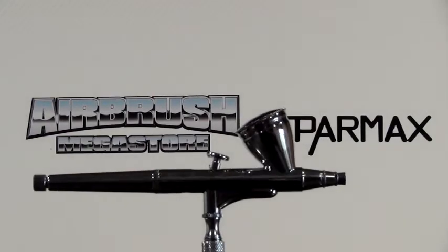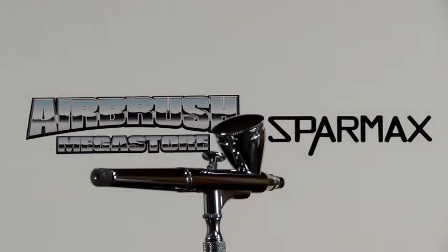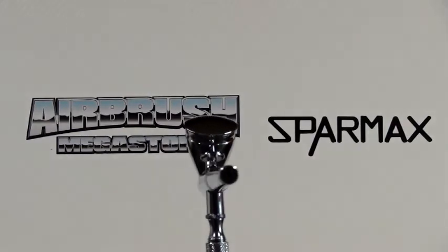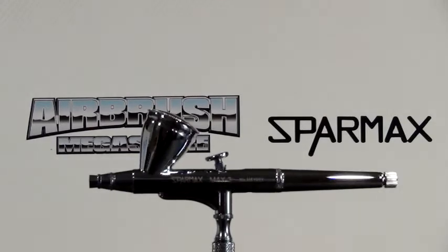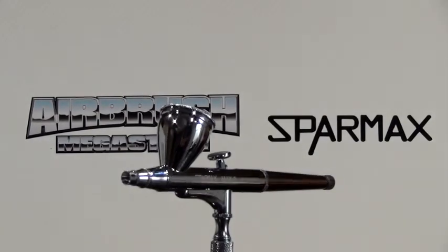This newer model of DH3 has a faster paint flow. It's ideal for the hobbyists, the model makers, lure painters, arts and crafts, touch-up, fine art, automotive painting, and much more.